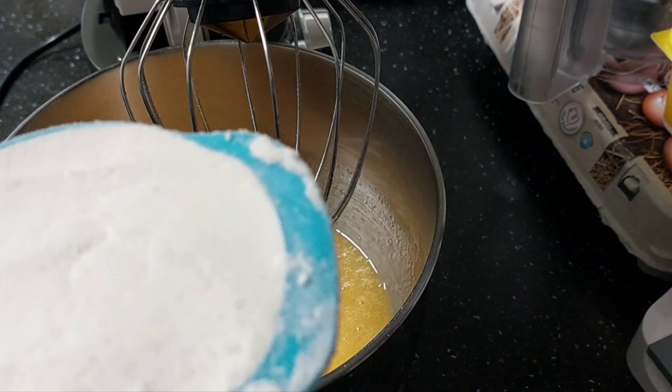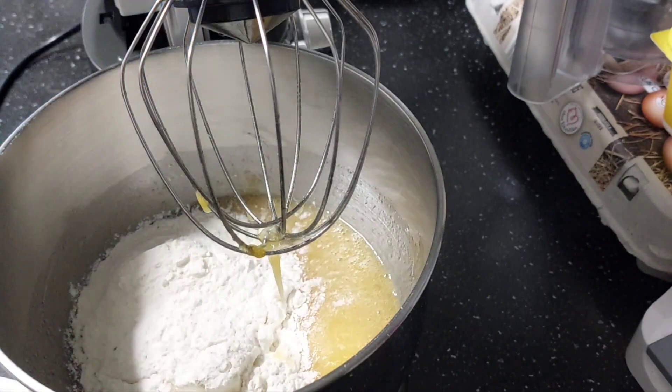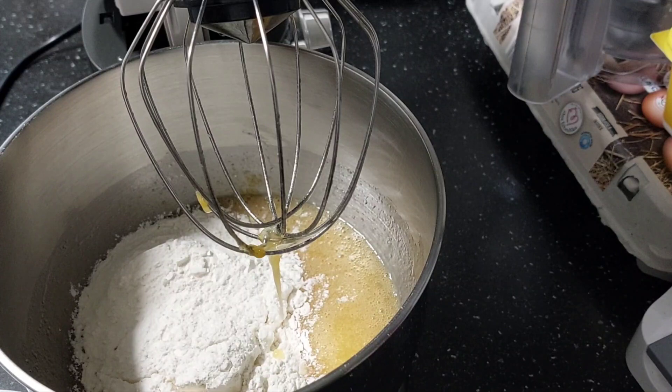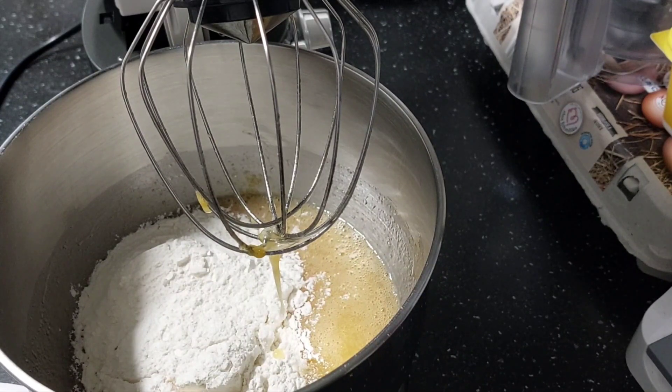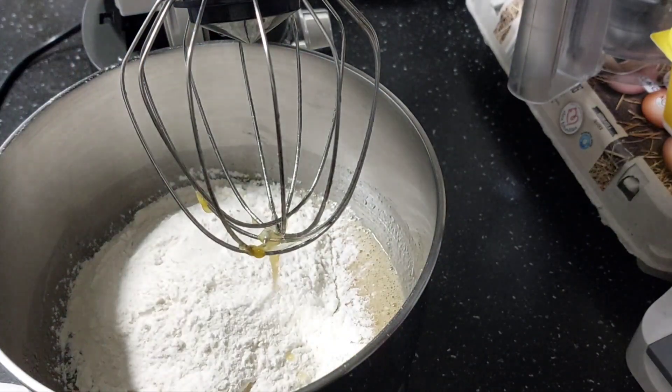This is my flour. I'm using the big cup and I'll use three cups. I'll add two for now and then mix.